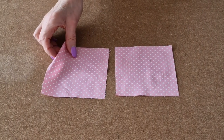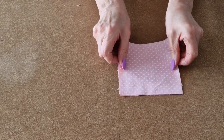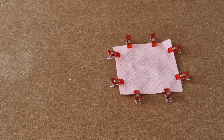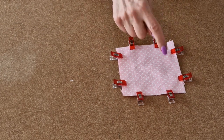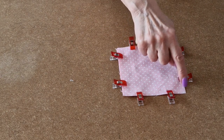Place your two squares right sides together, so pretty side to pretty side. Line up all the sides and edges and add some clips. Now I'm going to take it over to the sewing machine and using a quarter inch seam allowance, sew all the way around as we did for the circle.